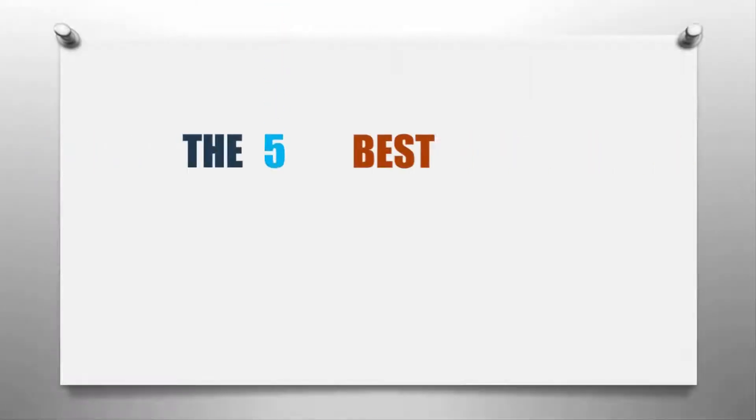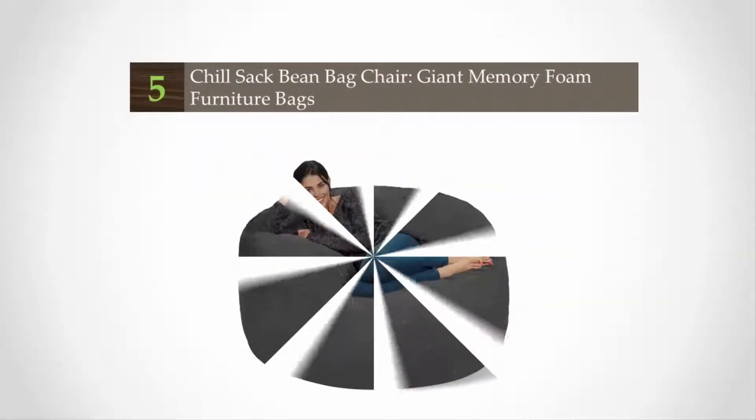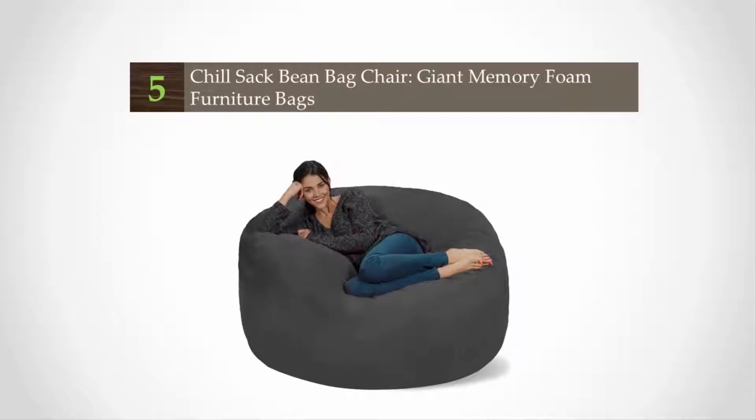Here we present the 5 best beanbag chairs. Let's get started with the list. Starting off our list at number 5, this beanbag brings a whole new meaning to the word chill — ideal for the basement, game room, or your children's bedroom.